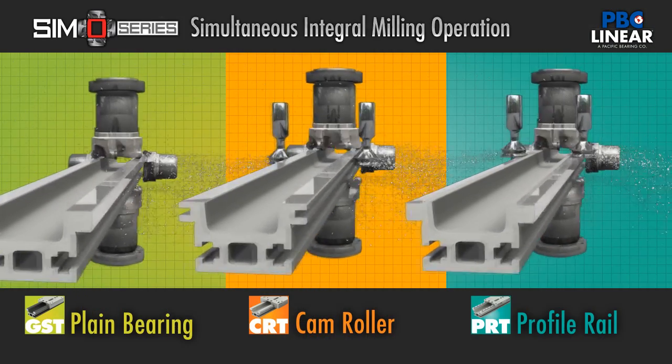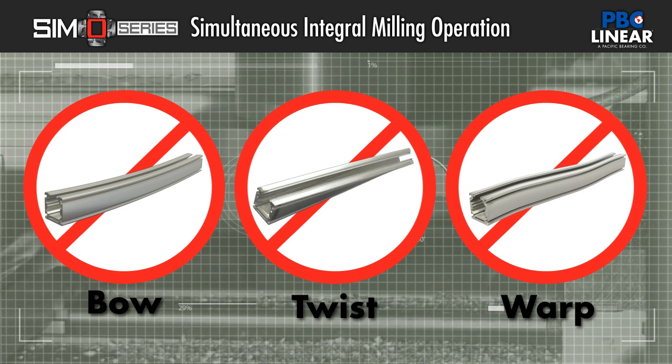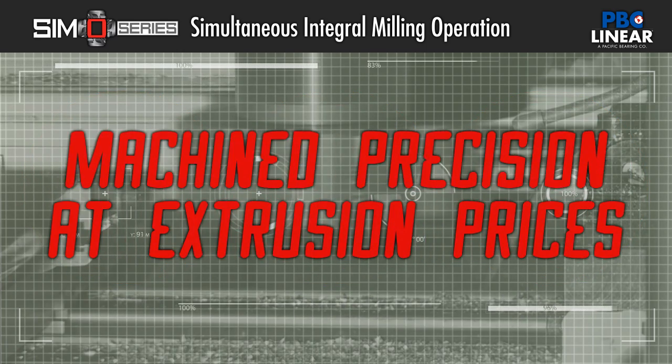The patented Simo process is a one-pass operation that holds tolerance for bow, twist, and flatness of critical surfaces to precise specifications. The result is economical machine precision at affordable prices.